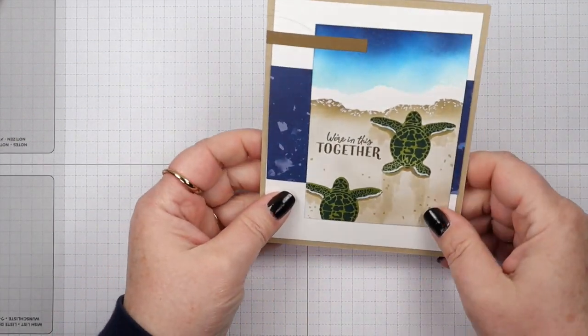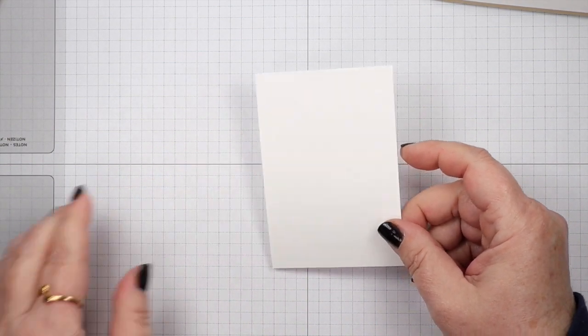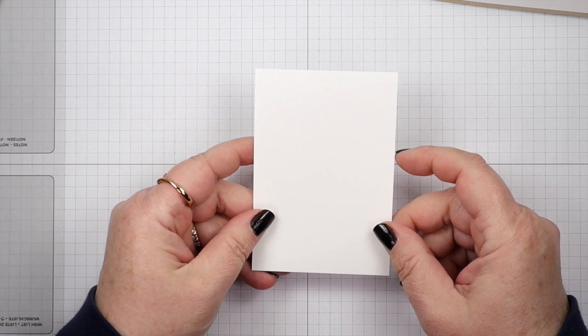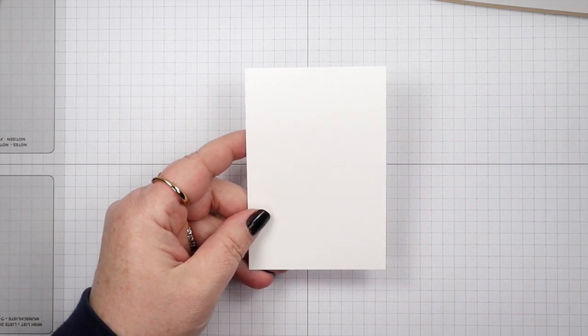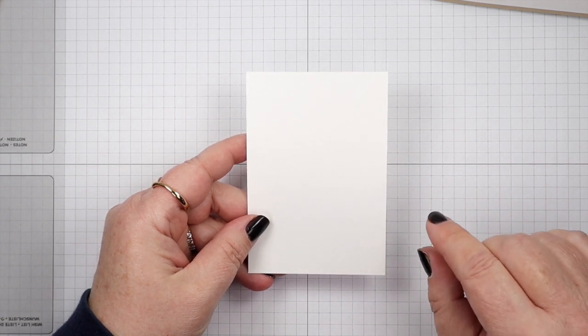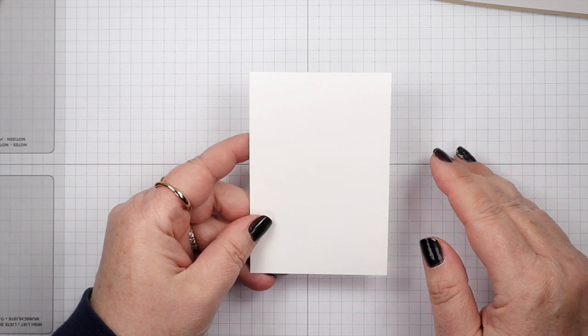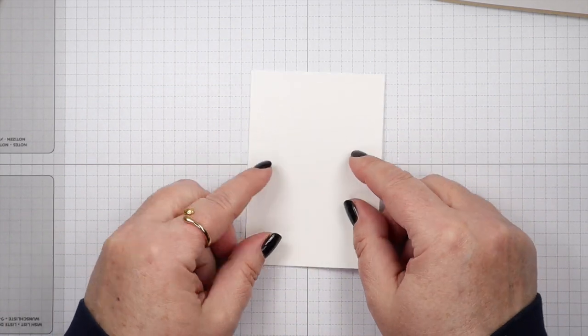So we're going to start with our main panel as normal. I have a panel here that's 3 by 4.25 and it's basic white. You can find all the dimensions for this card down below this video — under the description you'll see 'show more,' just click on that and they're all listed there along with all the product links that will take you directly to my online store.